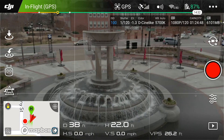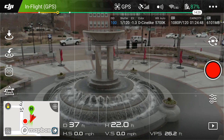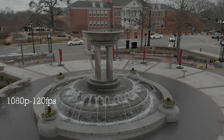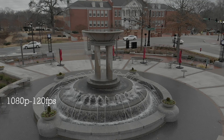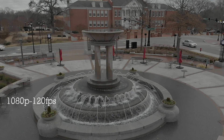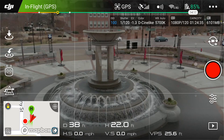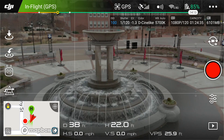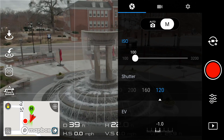The shutter at 120 is the best I can get from a light standpoint. Ideally you want to be twice the frame rate speed, so I'd want to be at 240, but in this case I don't want to mess with the ISO and take away picture quality. So we'll go 10 seconds like that.